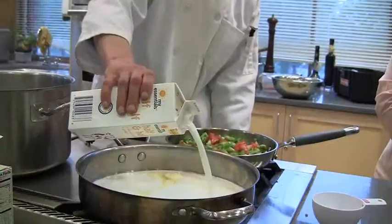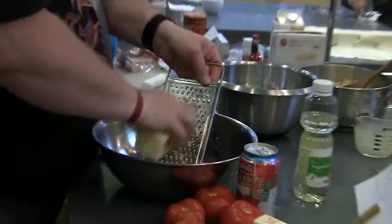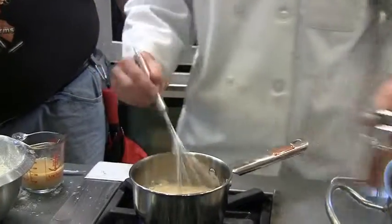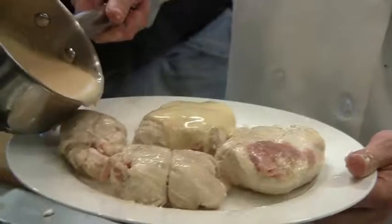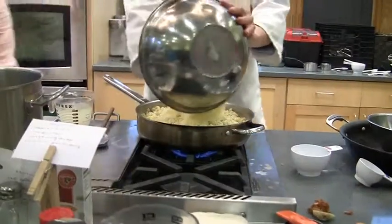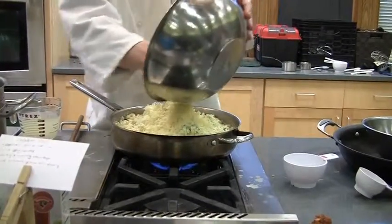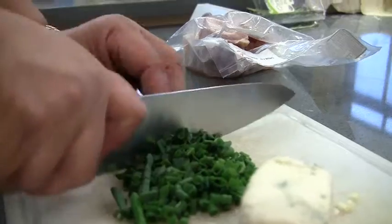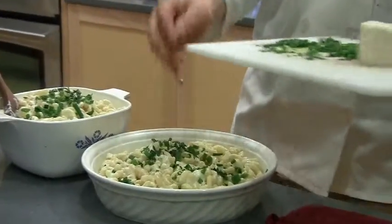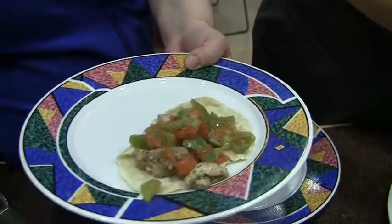Tortillas are coming along — they look great. That's pretty much all this paprika is doing, just giving it a little bit of color. Here we're going to add some cheese to this. It's really wonderful — absolutely delicious.